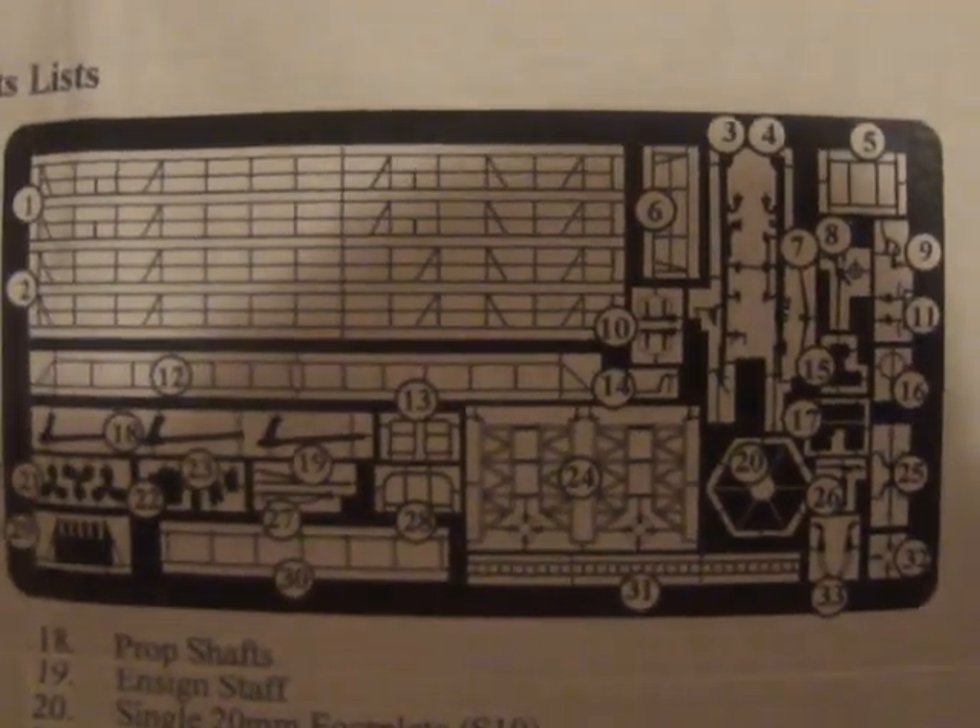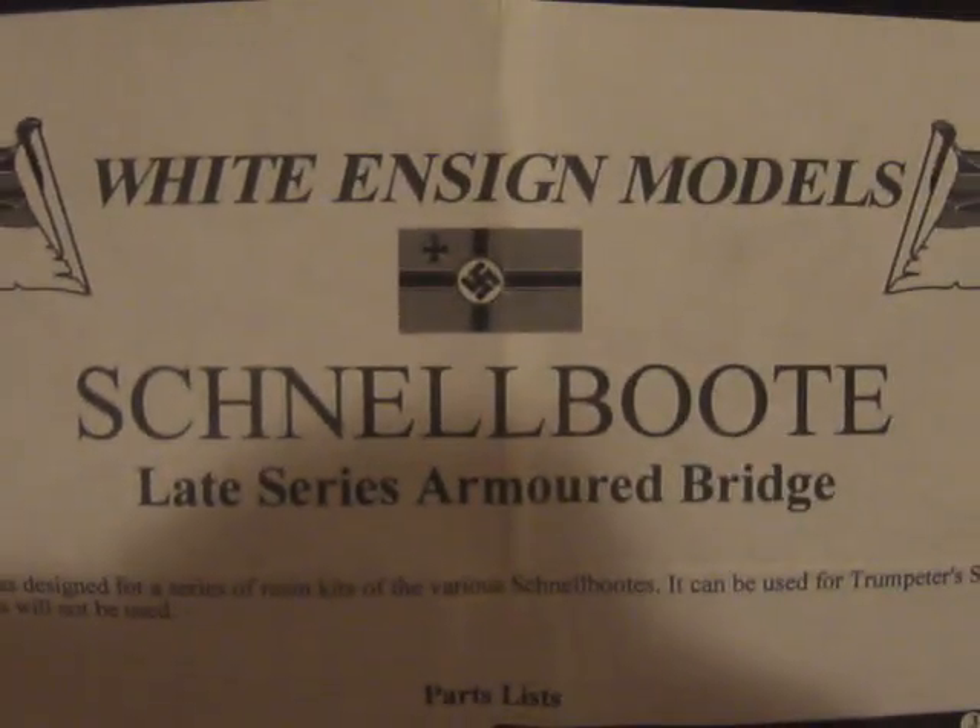We're going to go ahead and look at this — this is what the photo etch set looked like, about that same size. So anyway, the White Ensign Models Schnellboot late series armored bridge set. Here is the Schnellboot, and as you can see it's pretty detailed.